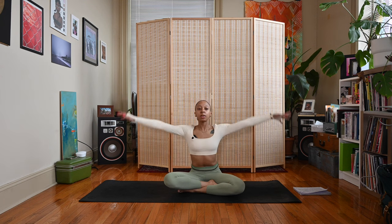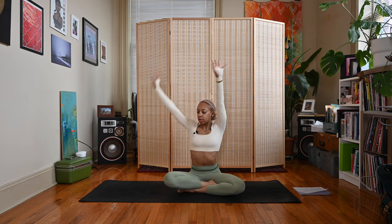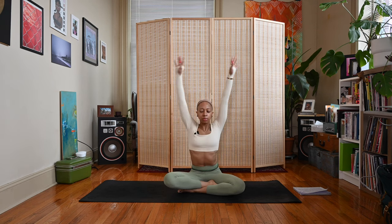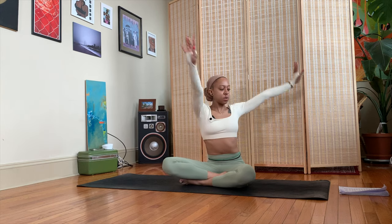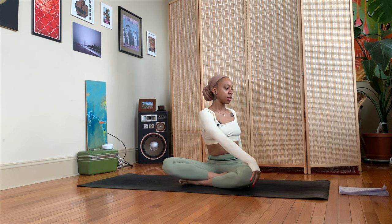Come back to your natural breath, try to breathe in and out of the nose if you can. We'll sweep both arms up, inhale, interlace the fingers, press the palms away. Exhale, twist to your right — left hand outside of right knee, right fingertips come behind you. We're going to flow to each side, so inhale come back to center. Exhale, twist to your left — right hand outside of left knee, left hand behind you. Inhale center.